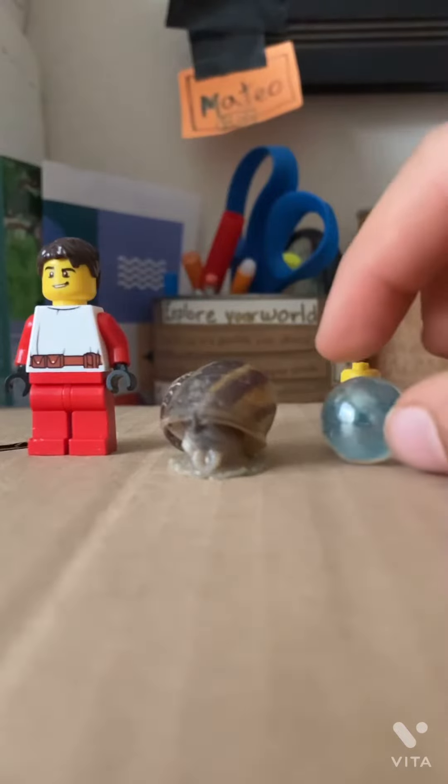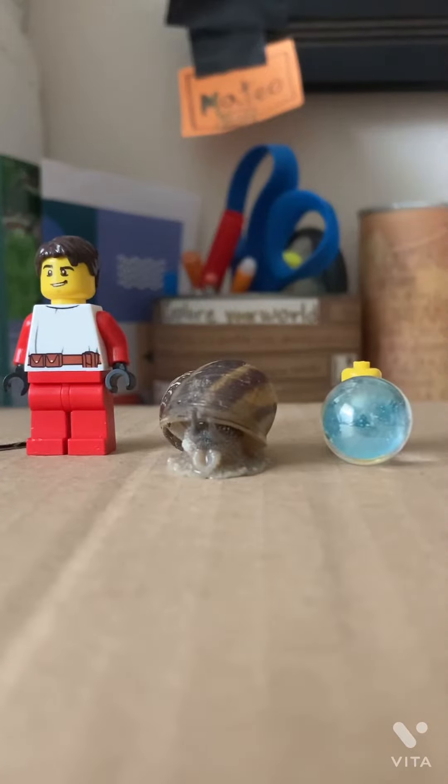Here is a marble compared to it. And now I will grab a baby snail. Hang on just a second.